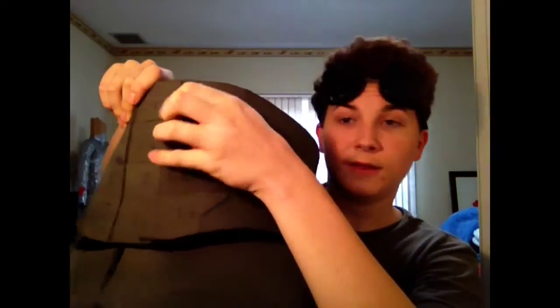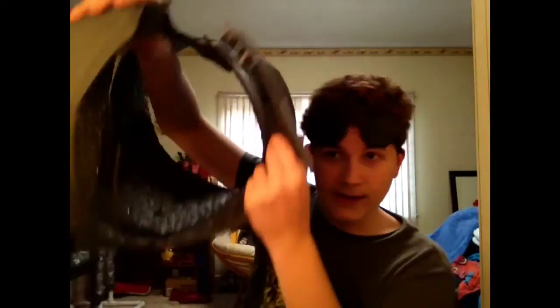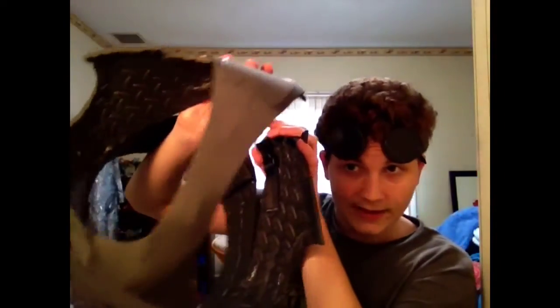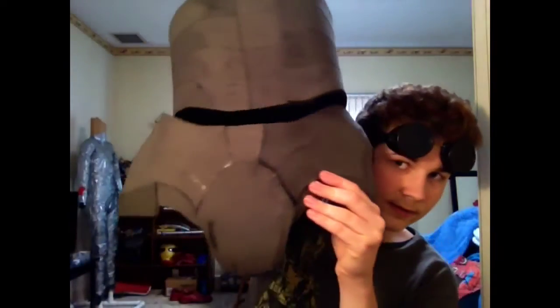I added velcro at the spine so I can take it off and on. I added a buckle and some velcro at the back so I can put it on like a belt — except for this piece, I still have to step into it. I only had to step into it with one leg, so that's pretty good. It just buckles and looks pretty clean.